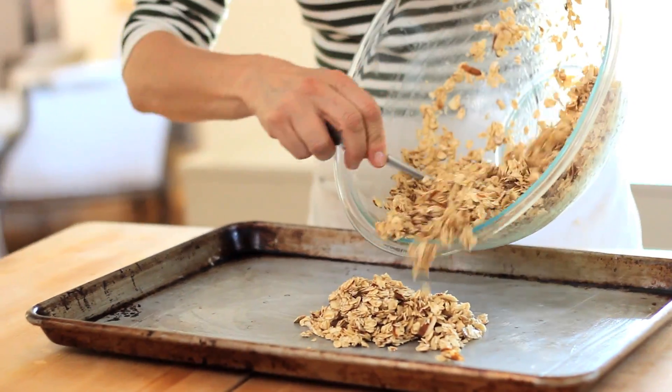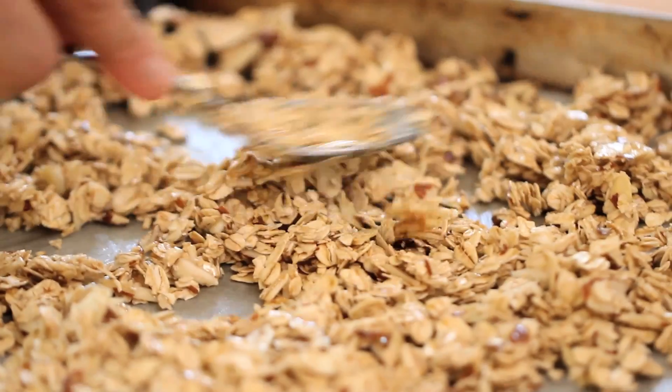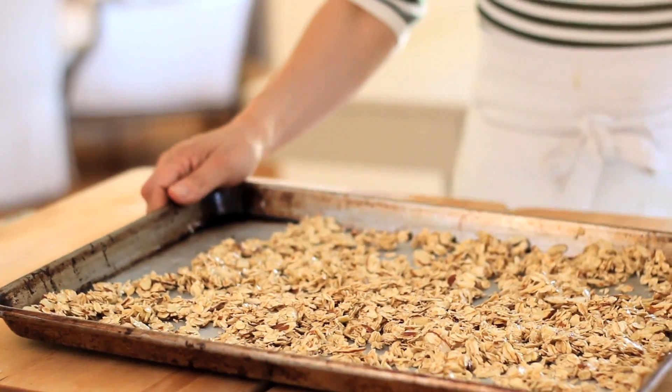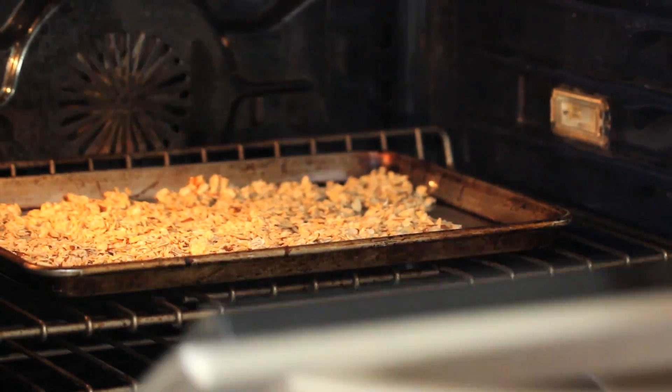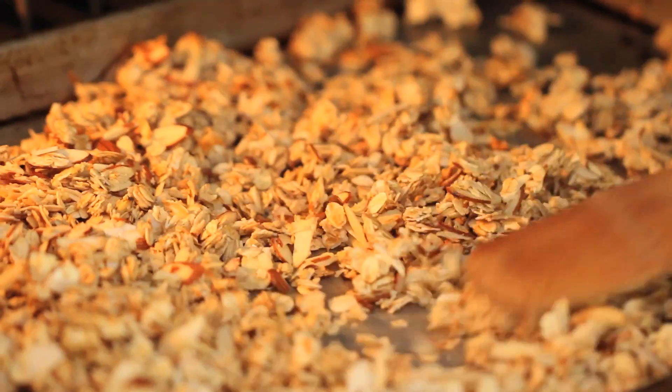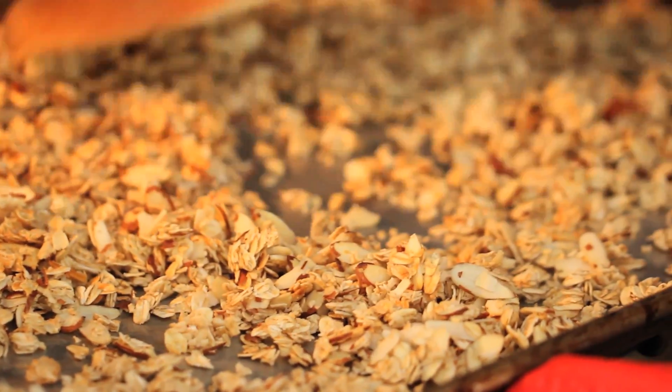Then transfer this mixture to a rimmed cookie sheet that's been lightly greased, and make sure you spread it out into a single layer. Pop it in the oven at 350 degrees for anywhere from 12 to 15 minutes. About halfway through, go in with your wooden spoon and give it a good toss, making sure it's browning on all sides.